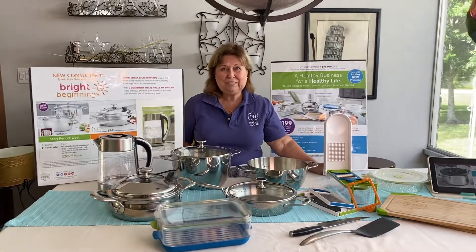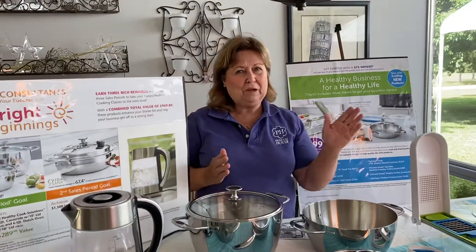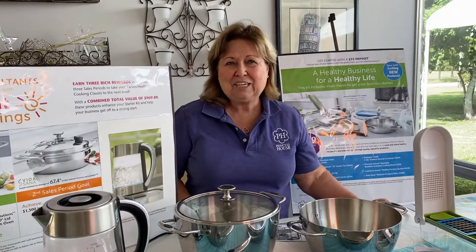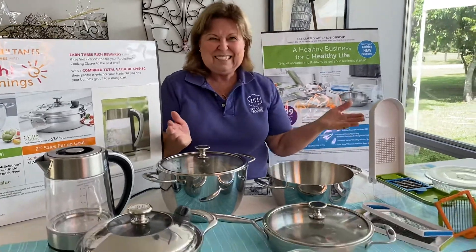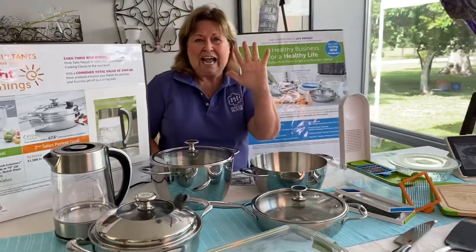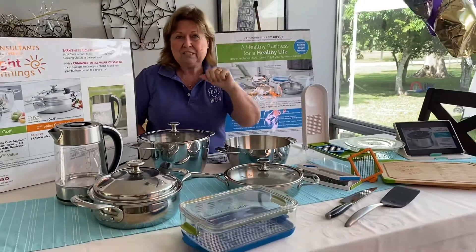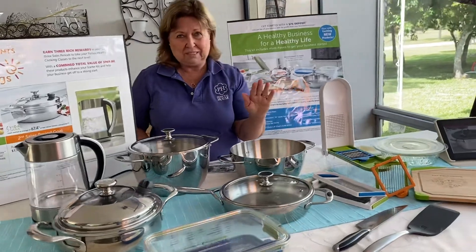Hi, this is Linda Church with Princess House. Let me show you the collector's dream of dreams — how you can actually collect your products at Princess House and make money too. So first of all, this is the starter set. Right now we are giving five — I said five — pieces of cookware to start your business for just the $75 deposit.